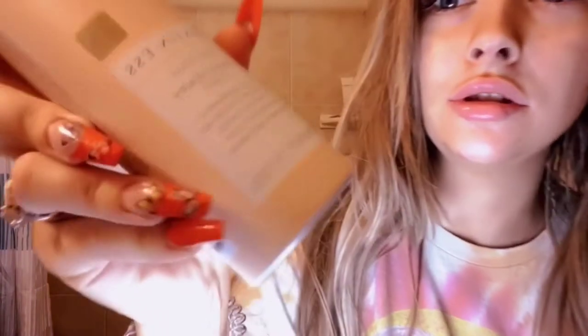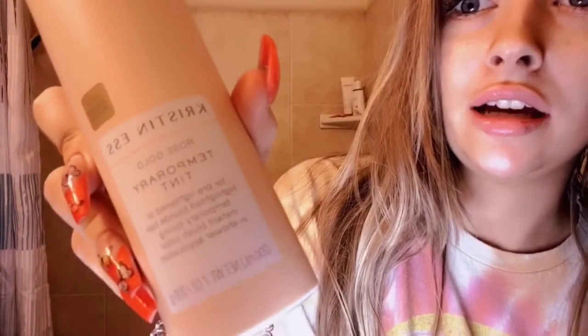Hey guys, today I'm going to be doing a video on this rose gold temporary tint. First off, what I'm going to do is brush my hair, then we're going to wash it, and then we're going to spray it. First I need to just brush this out — my hair is super knotty because I put it in a ponytail last night.